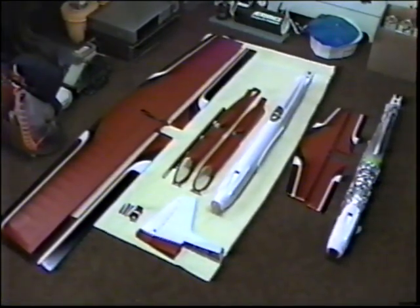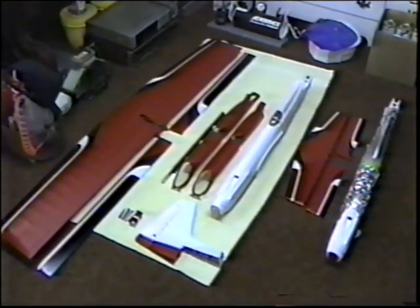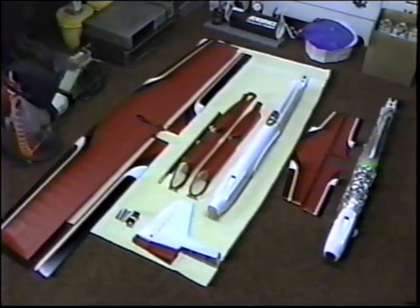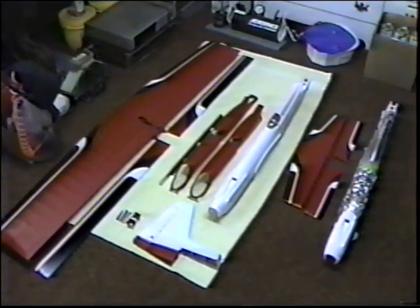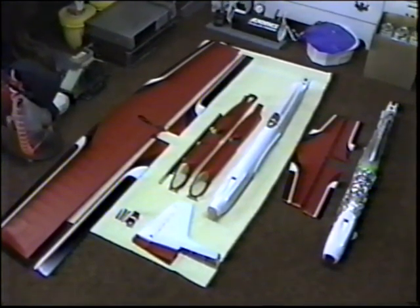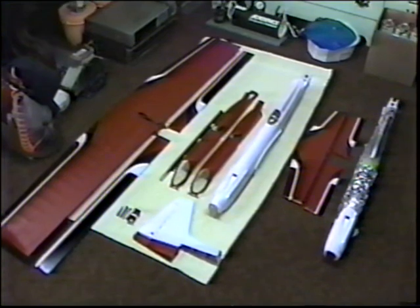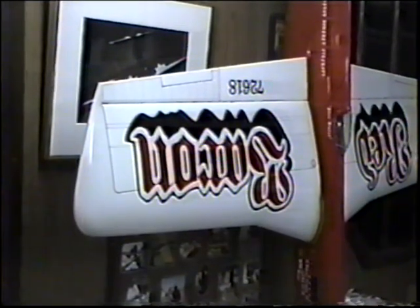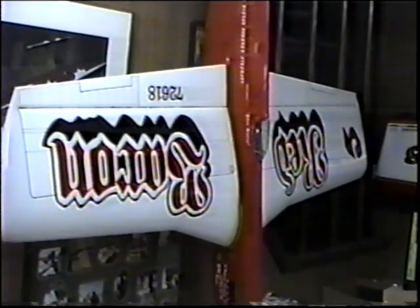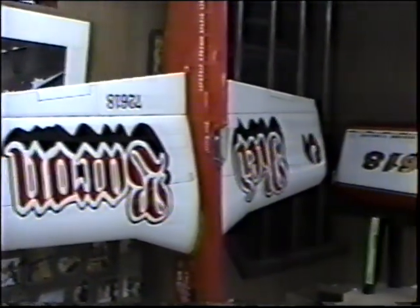Before I go any further, I want to thank both John Pothier and Elliot Scott for helping me lay some of this out, inspiring me, giving me some ideas, doing some mock-ups. They've both been extremely helpful in this. Now, no matter what lettering or graphics you choose, it's really one of the focal points of the model.